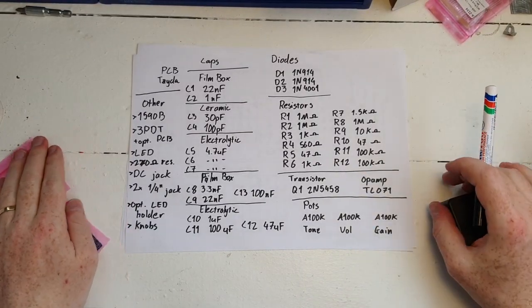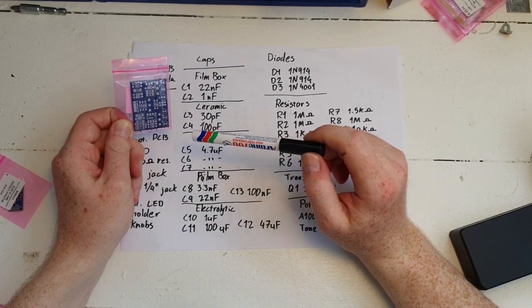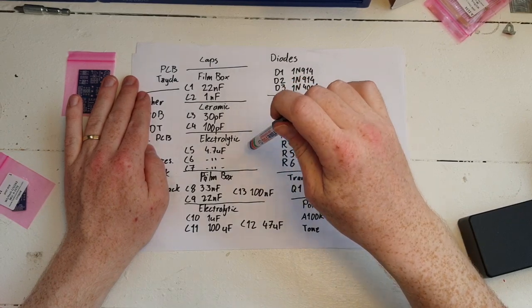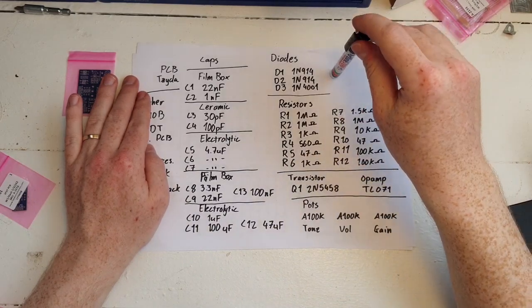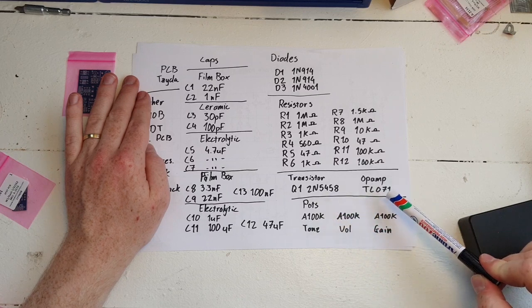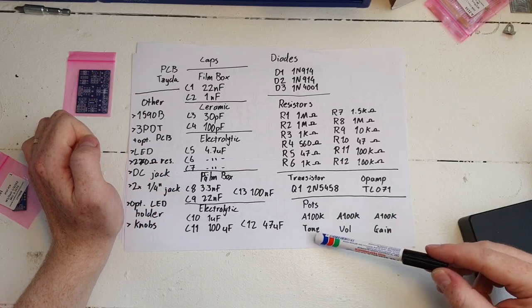Let me run through what parts you're gonna need for this. The PCB we're basing this build on is from Taita — it is a RAT clone and comes with a very nice detailed bill of materials, which I'll link in the description. We need film box capacitors, ceramic disc capacitors, electrolytic capacitors — 13 in total. We need three diodes, 12 resistors of varying impedance, one transistor — the 2N5458 — and one op-amp, the TL071. We're also going to need three pots, all logarithmic A100K, for tone, volume, and gain.